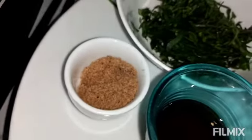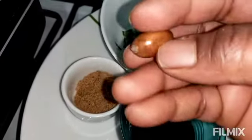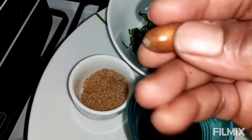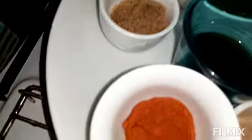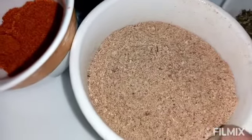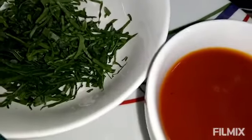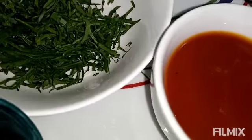That's my calabash nutmeg, my edible potash — and the calabash nutmeg, in case you don't know what it looks like, I will show that. That's my chili, my blended crayfish, and my palm oil — half a cup of palm oil will be enough for this recipe.